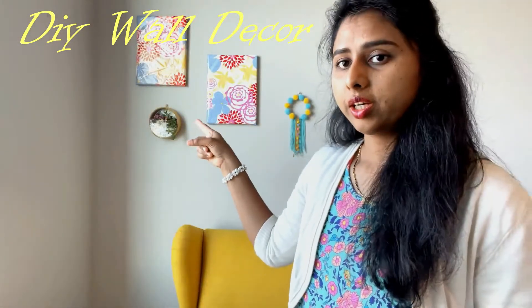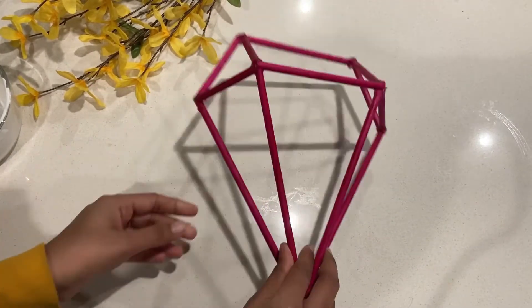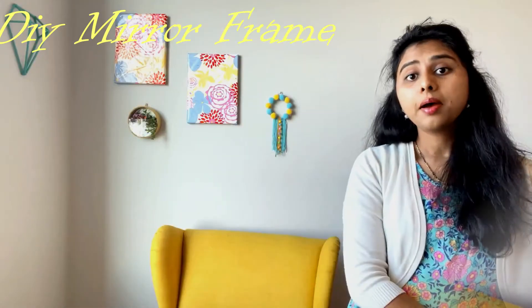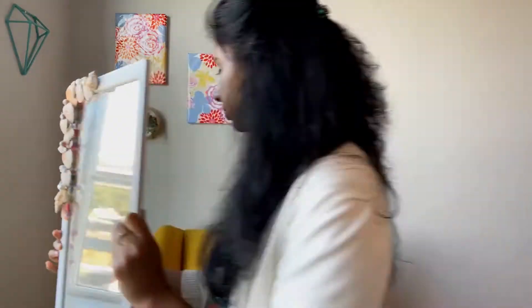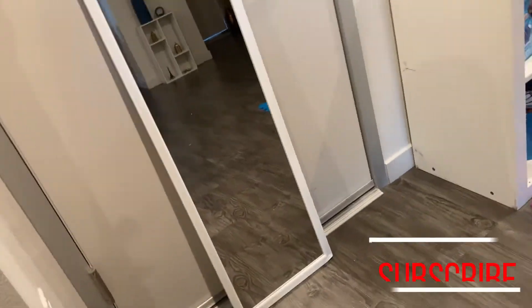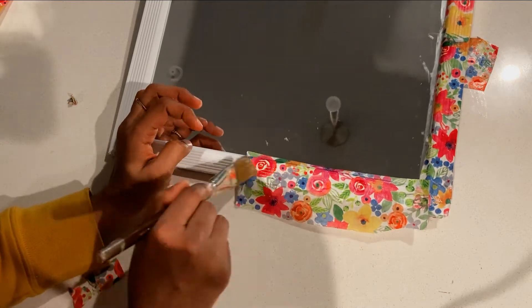Moving on to this side, I kept it simple with this cute diamond decor — this is from my daughter's play area decoration, please do watch that video on how I made this with chopsticks. A mirror and accent chair complement each other here. I have this basic floor mirror from Walmart — firstly I just wanted to decoupage this floral paper to it so that it goes with my canvas.